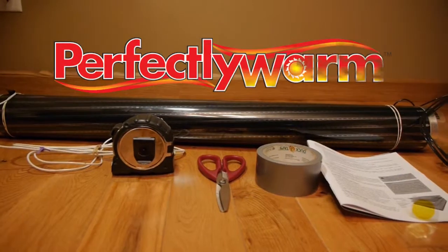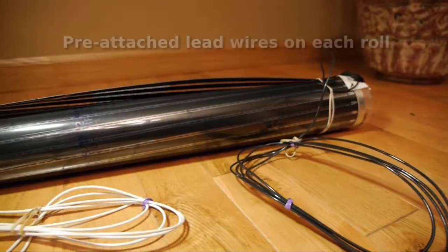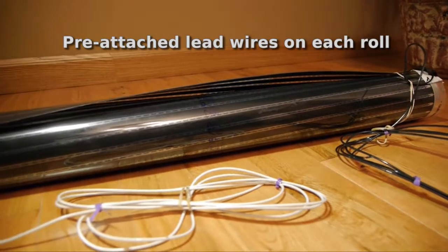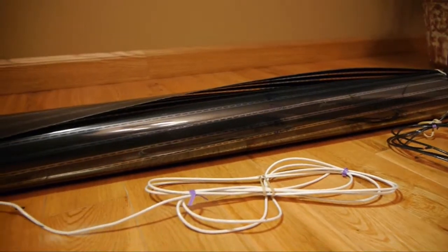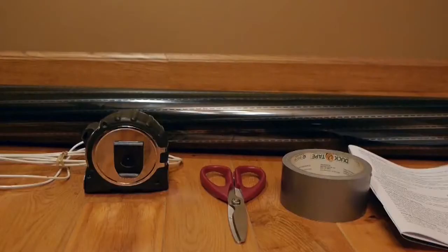Perfectly Warm is packaged with everything you need to install your floor fast with minimal tools. From the factory, each roll of Perfectly Warm has factory-attached electrical connections on the ends, as well as Captain insulating discs for use when any cutting or customizing may be desired. You will also need some duct tape, a pair of scissors, and a tape measure to help with the rest of the heated film mat install.